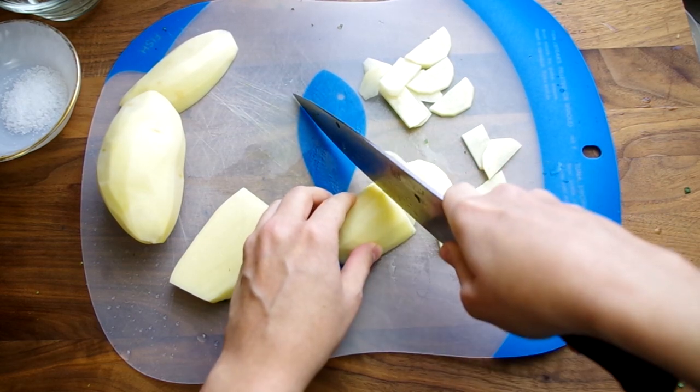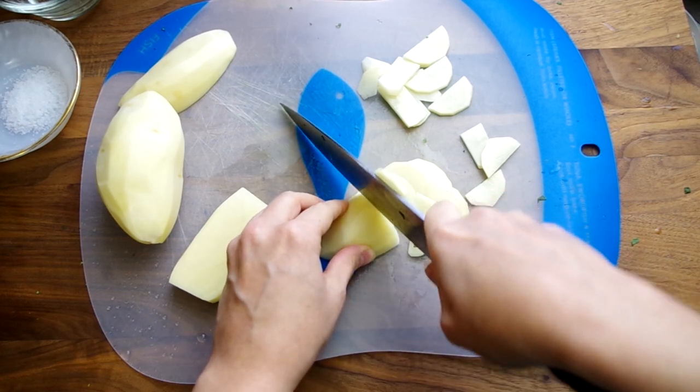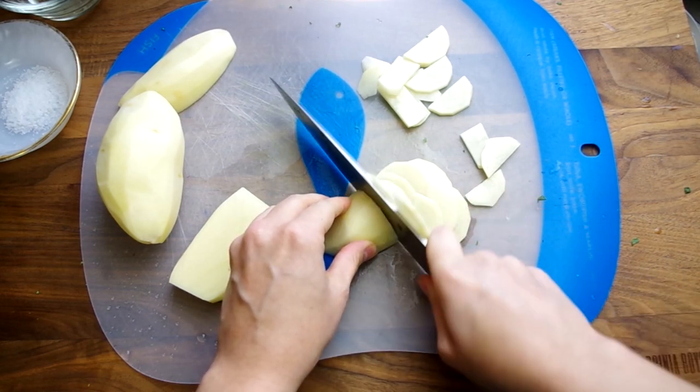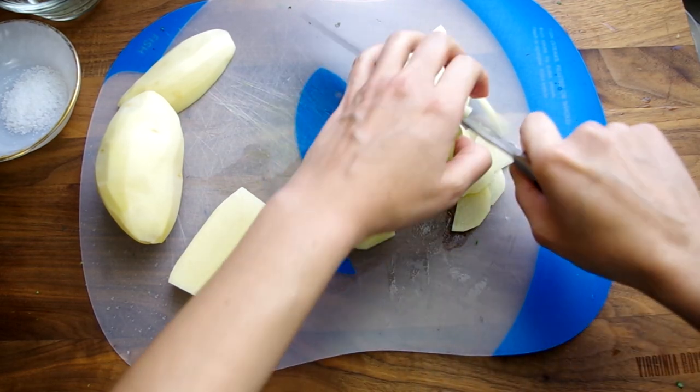Now we need to peel and thinly slice one pound of russet potatoes, which is about two of them. You should end up with about two cups of potato slices. You can do this by hand, but this is a place where a mandolin would make this go a lot quicker.